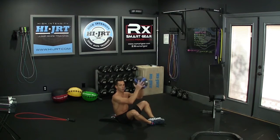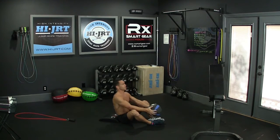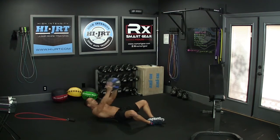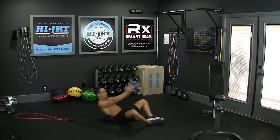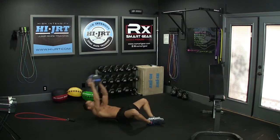Grab your weight and go all the way back, touching the weight to the ground behind you, then come back up and touch it down in front of your toes. Lean all the way back with full extension of those arms, touch the weight to the ground, then bring it all the way back up. We're going to do 30 of these weighted sit-ups.